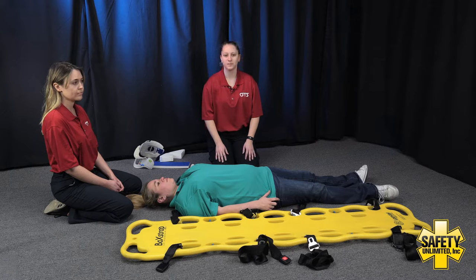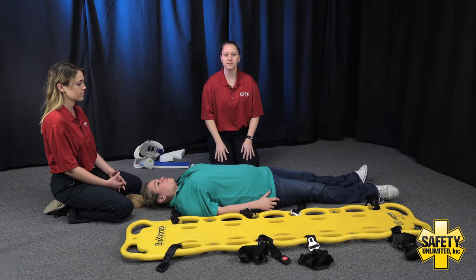Do you have any questions? No. You may begin. Putting on my proper PPE. Is my scene safe? Your scene is safe.